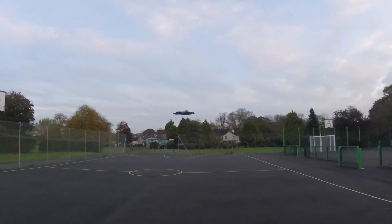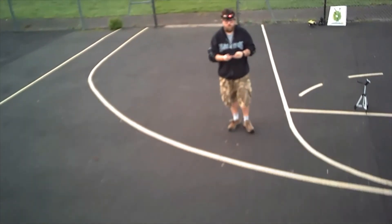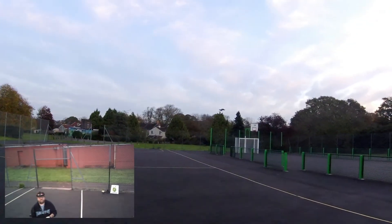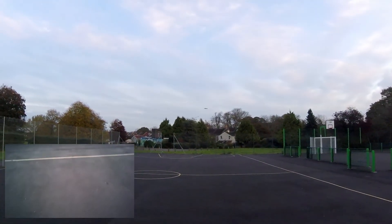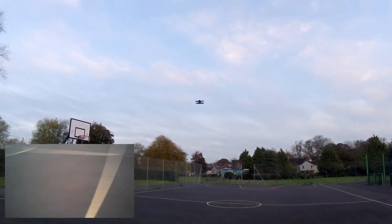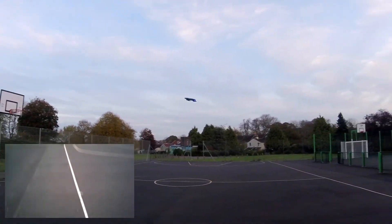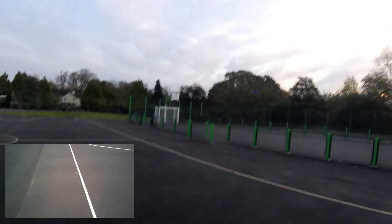Let's try a couple of things — turn around so the camera faces me. Let's see how good that quality is when we come to edit the video. Okay, that's 30% — let's kick her up to 60%. This is speed two. As you can see when you kick her up to speed two, the quadcopter increases its pitch forward, allowing you to get a bit more speed out of those motors.